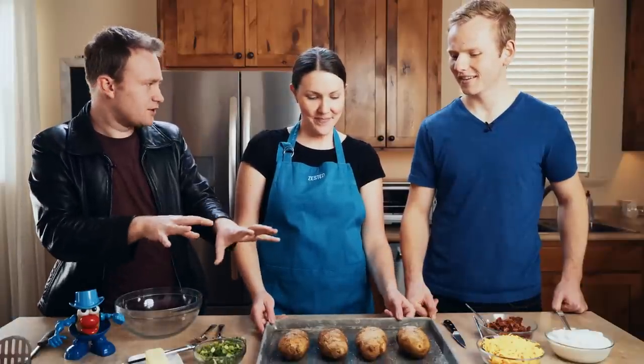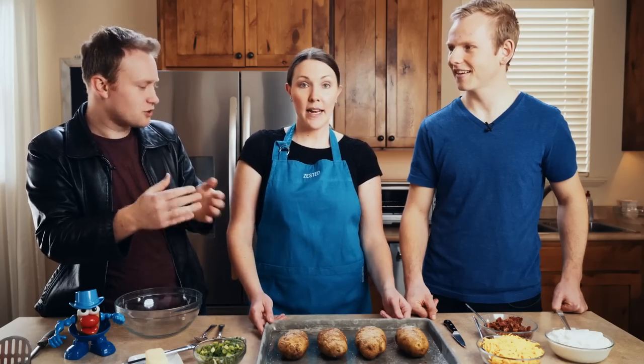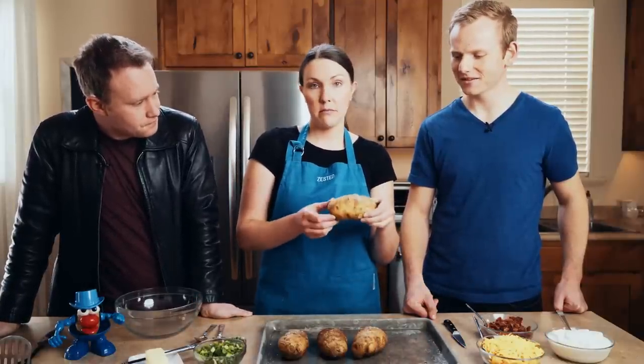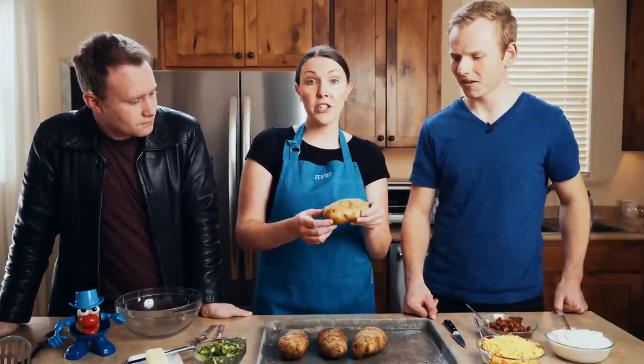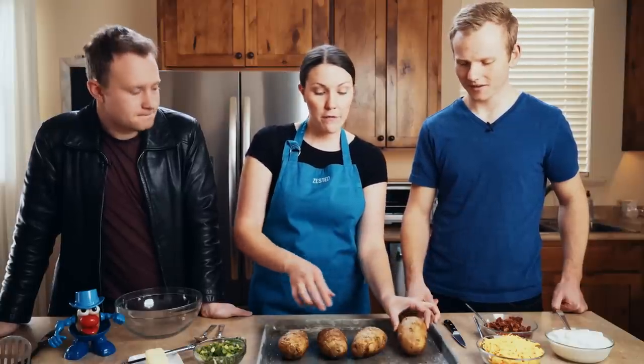So what we're going to do now is we've got the baked potatoes and we're going to turn them into something even more awesome: twice-baked potatoes. The potato is fully cooked so you can eat it perfectly like this. But what we're going to do is twice-bake it — we baked it once, we're going to scoop everything out, fill it with lots of love, and then we'll bake it again. Hence the name, twice-baked.